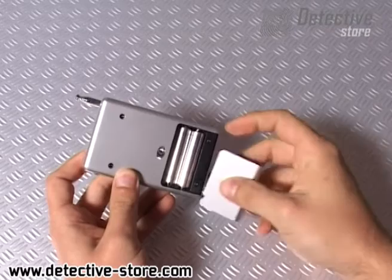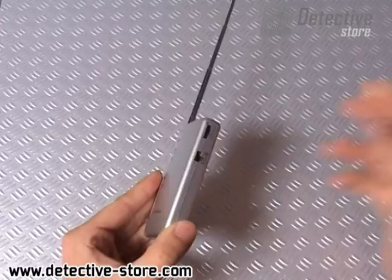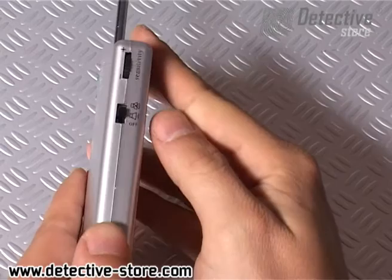To get started, place two AAA batteries in the device. Then extend the antenna and turn on the detector switch on the side.